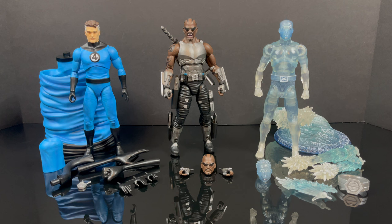So here's everything out of the box — all the twisty ties. You get a lot of different parts and pieces for all of these action figures, which I love to see, especially at the $30 mark.